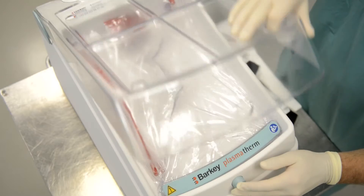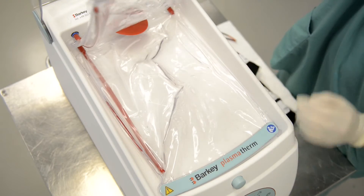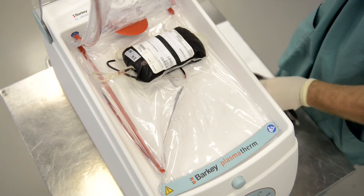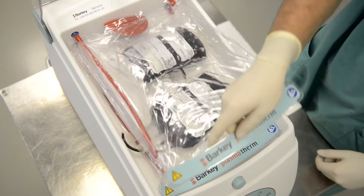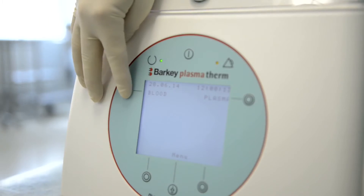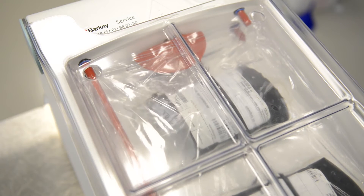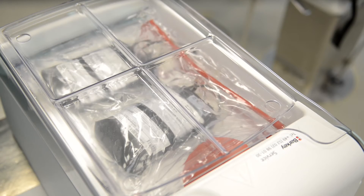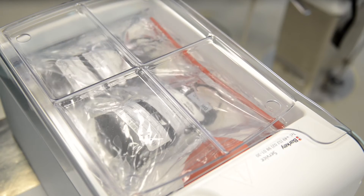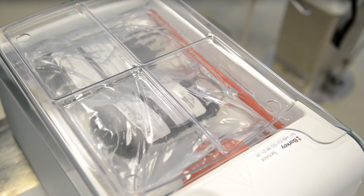In order to fill the heating chamber: first, open the cover; second, place your blood bags in between the heating cushions; and third, close the cover. Push the function button 'blood' to begin thawing for the programmed time, and you will see water flowing into the cushions. Your bags will be kept dry due to its unique technology and will therefore be warmed gently and hygienically.